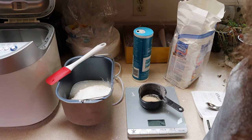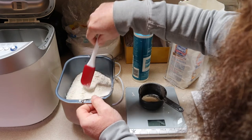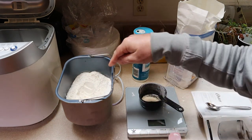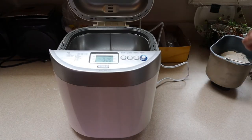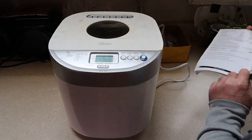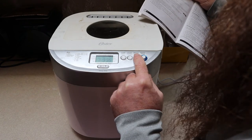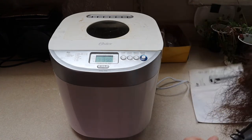Every bread machine video always has you make a well to keep the yeast out of the water, and that's exactly what I'm going to do here. I made kind of a little dimple in the center — that's where the yeast goes. So I plugged the bread maker in, put the pan in, made sure it's seated all the way, and closed the lid. On the bread machine, I use menu select to choose European, which is menu item eight. Once the menu settings are set up, you just hit start.